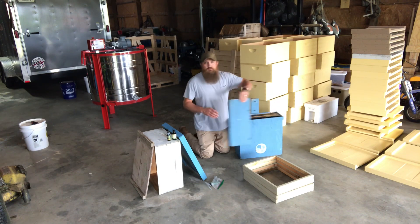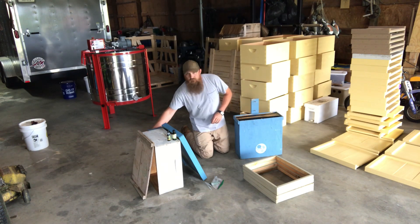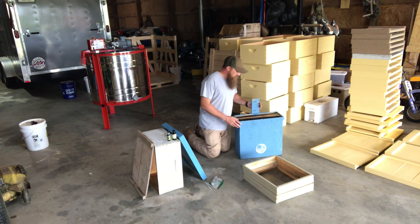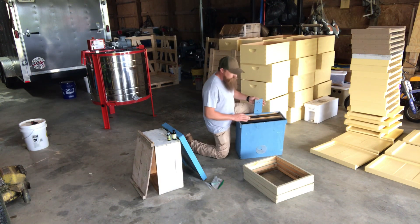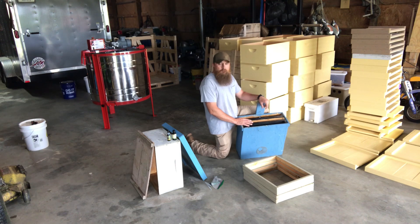The standard swarm trap is your 40-liter, 5-frame swarm trap, and that's what this is right here. If you've read The Honey Bee Democracy, that book goes into a lot of detail about swarm trapping, swarm behavior, and how they make their decisions. It's a very interesting book.